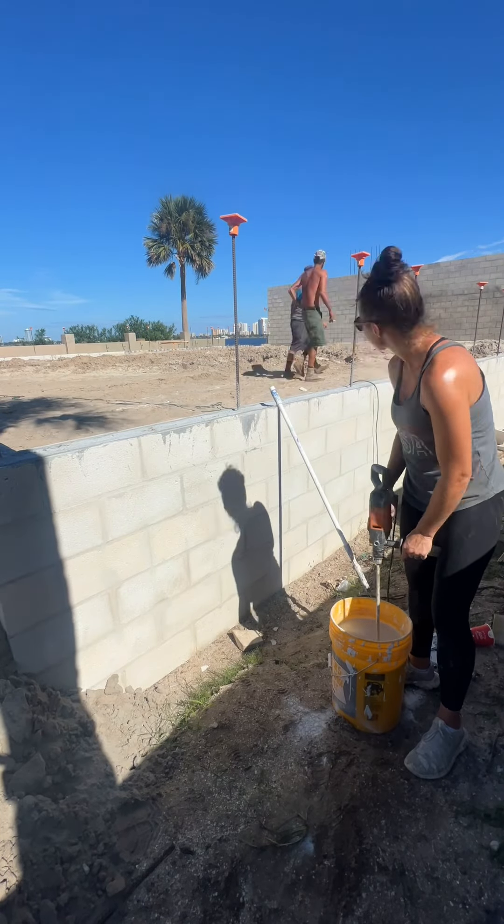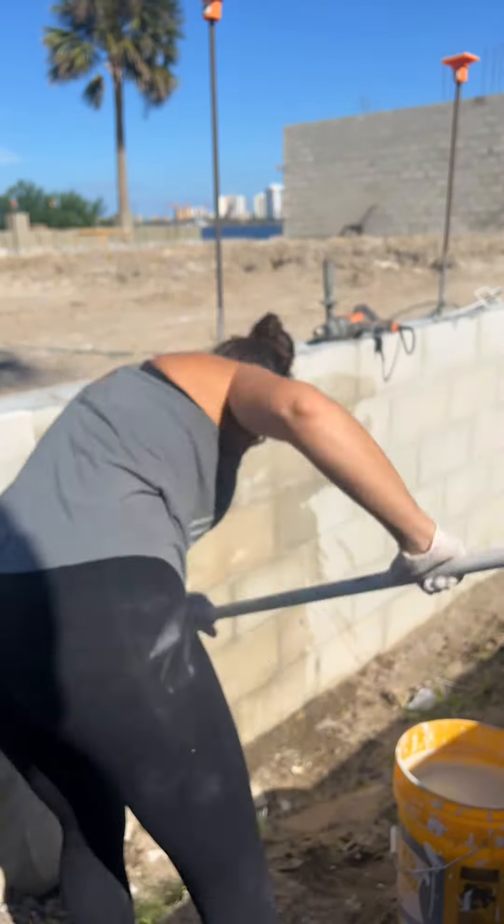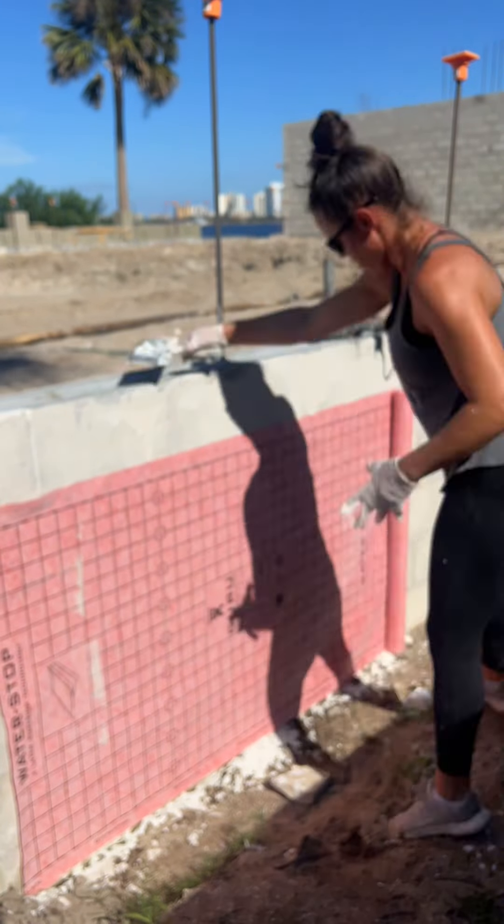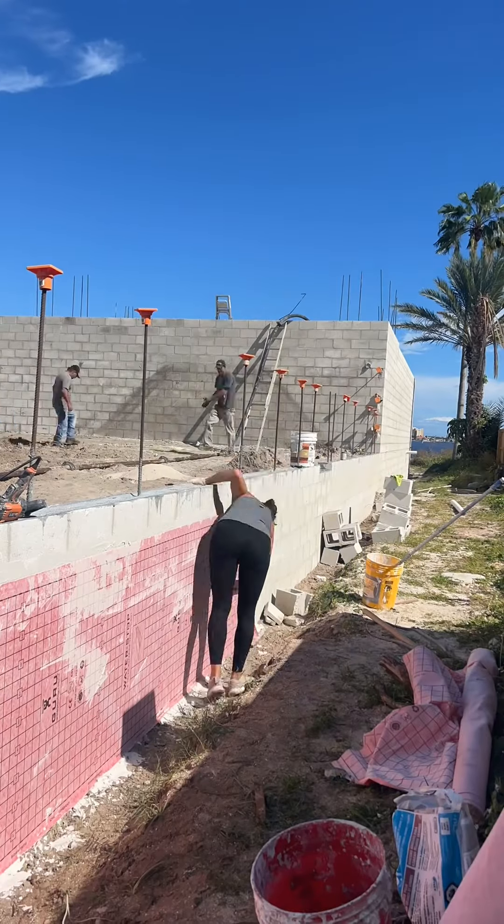Waterproofing the block at my new house. Last week I did the back of the house as well as the left side, so today I'm working on the right side. And by now I feel like I should be a pro at this, however at the end I wanted to cry.